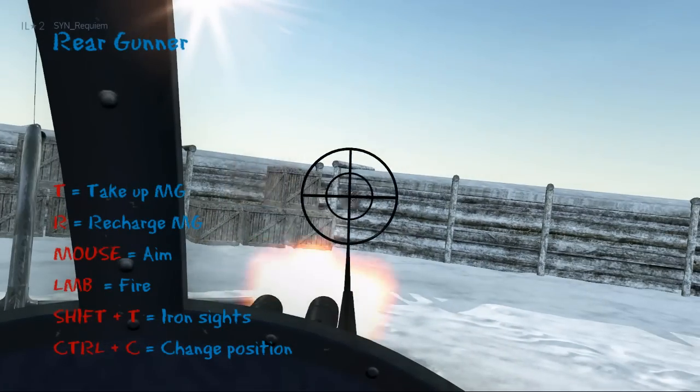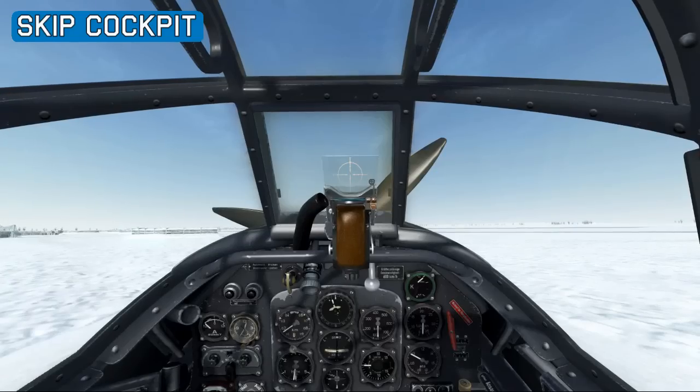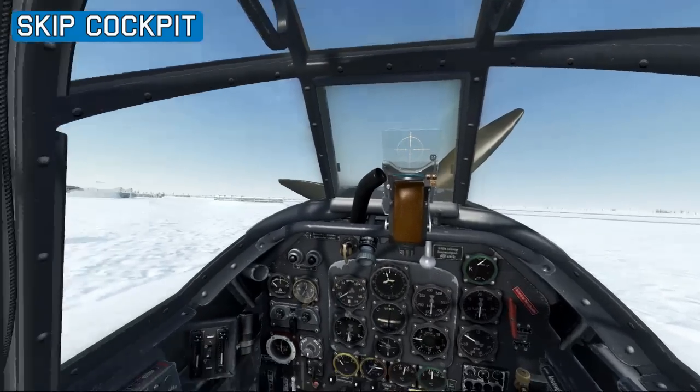Shift T will bring up the iron sights and we can left click to fire. Now we'll go back to the cockpit — press Ctrl C — and now we'll go through the Junkers 87 cockpit.